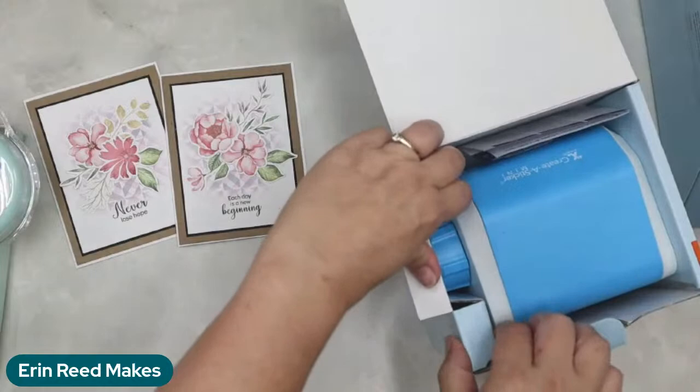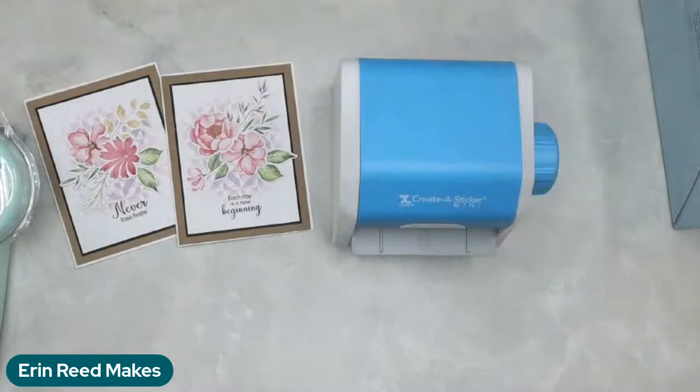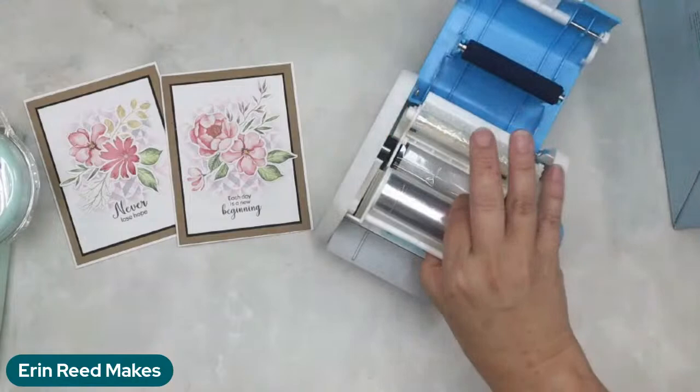Here's the refill — there's a ton in here. There are 10 feet or three meters worth of adhesive in here — that is a lot of adhesive. You just pop it in, turn the dial, and you can see it coming out the backside.